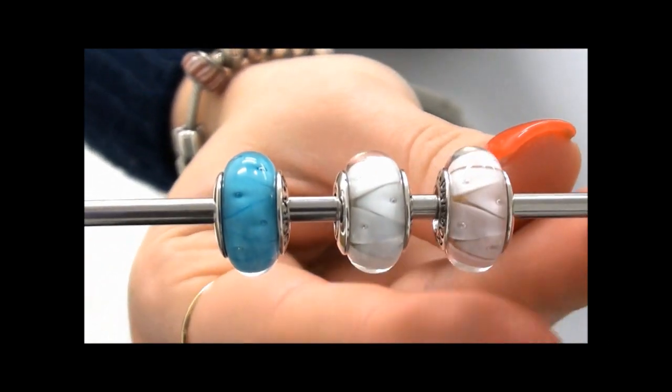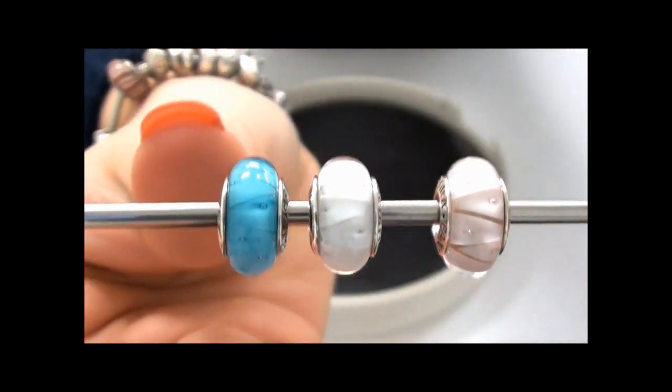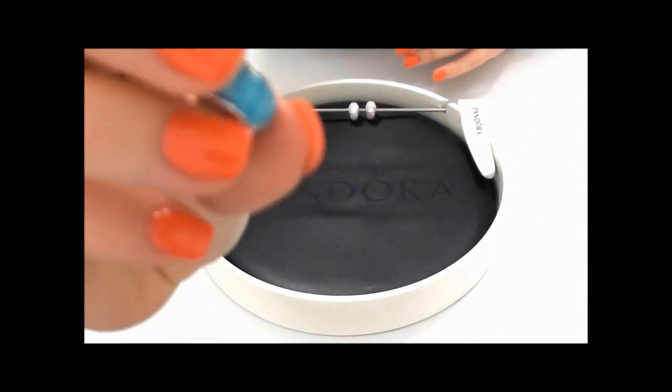They have these little inclusions on the inside in kind of a triangular pattern — they are absolutely stunning. You can see here, if I show you the blue one, it has a sterling silver core on the inside.